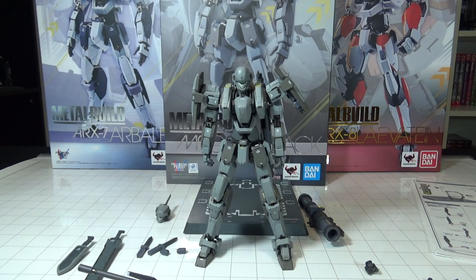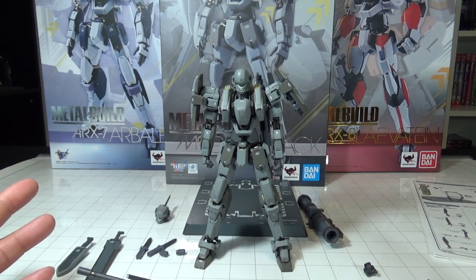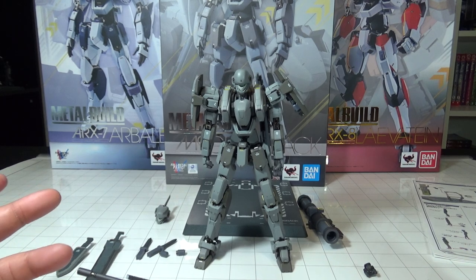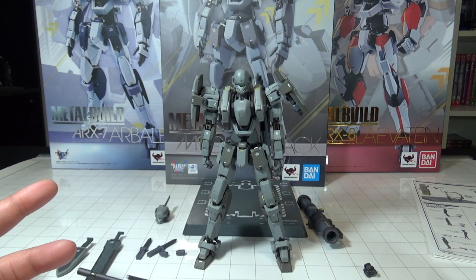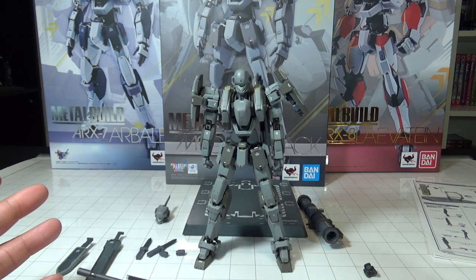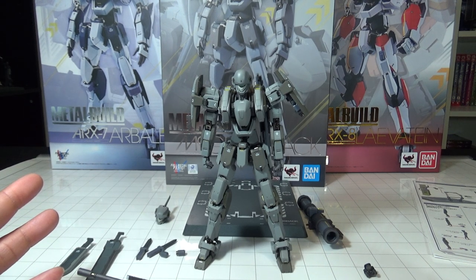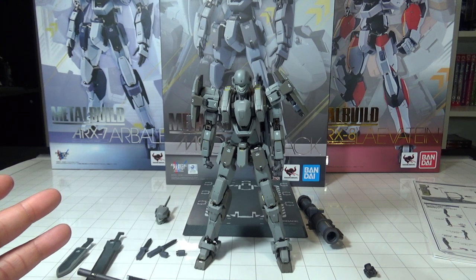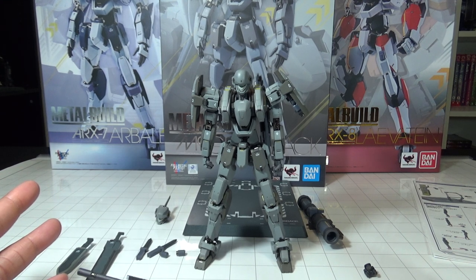Let's go ahead and wrap things up. This figure did cost quite a lot — $399 from the Big Bad Toy Store — but it's absolutely worth it. The detail is fantastic, the poseability matches the previous ones, and it is definitely worth every penny to have in your collection whether you're already collecting Metal Builds or this is your first one.